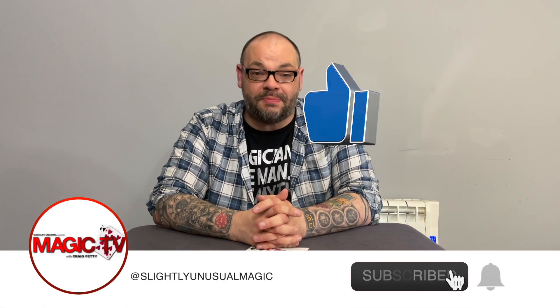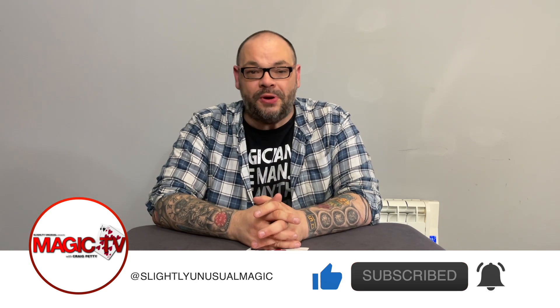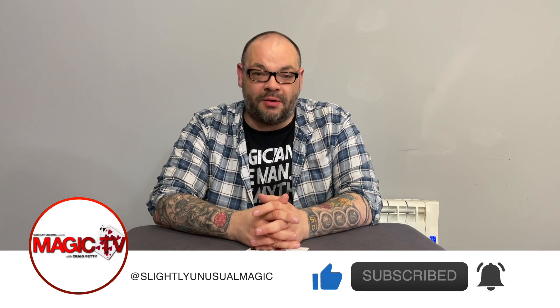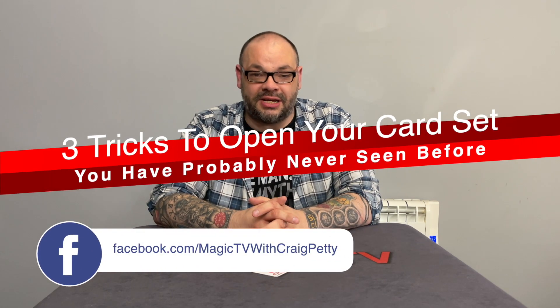Today I'm going to be presenting another one of the three best tricks series, and this is going to be three tricks to open your card set that you've probably never seen before.